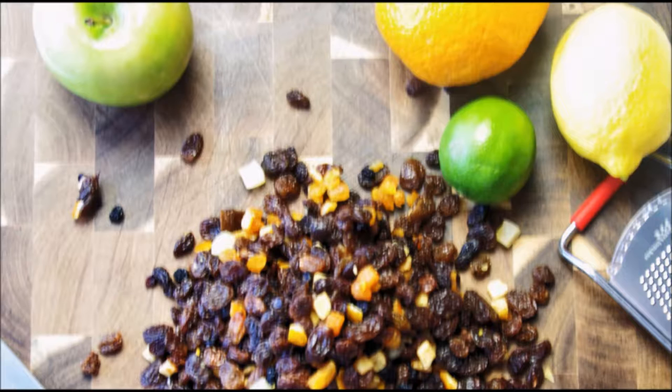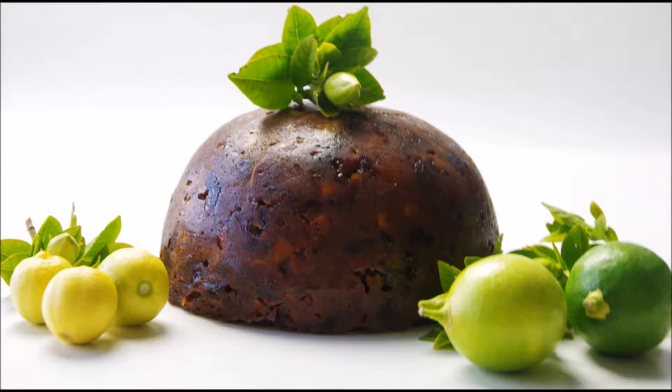If you love fruit pudding at Christmas, you'll love this. There are quite a few things to prepare, but it's not that hard, and if you're short on cooking time, just use your pressure cooker.